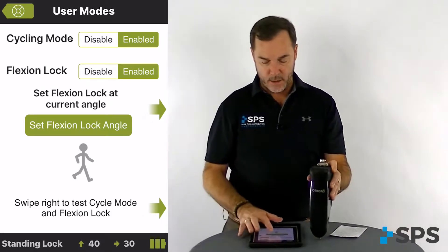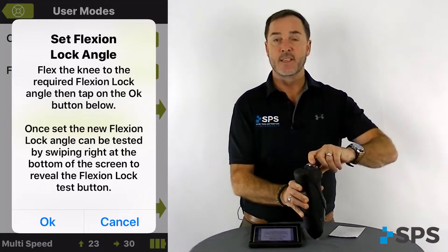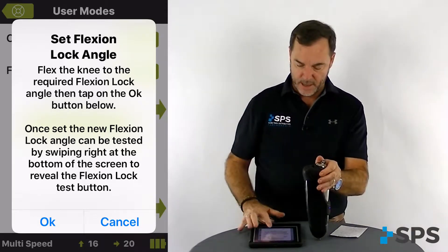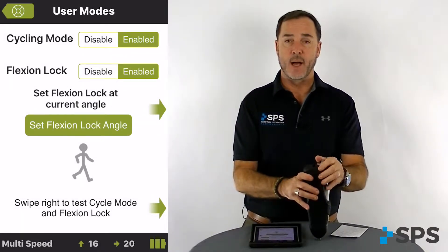To set the flexion angle lock, select set flexion angle lock. It's going to ask you to flex the knee to the desired angle that the patient would like flexion lock. So if it's for maybe golfing, we would set it there, press ok, and that sets our flexion angle lock.